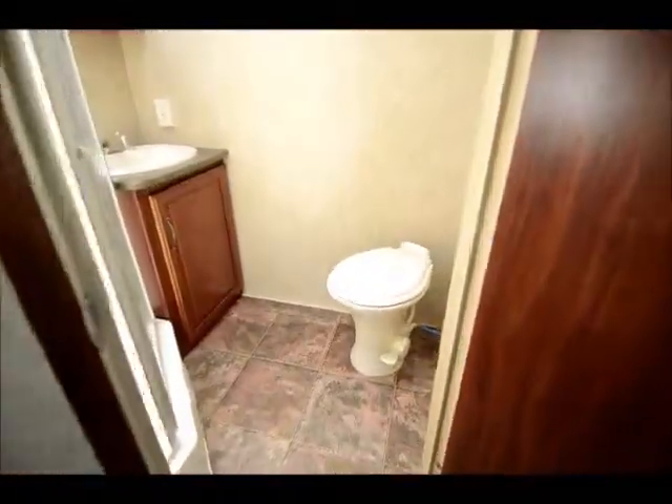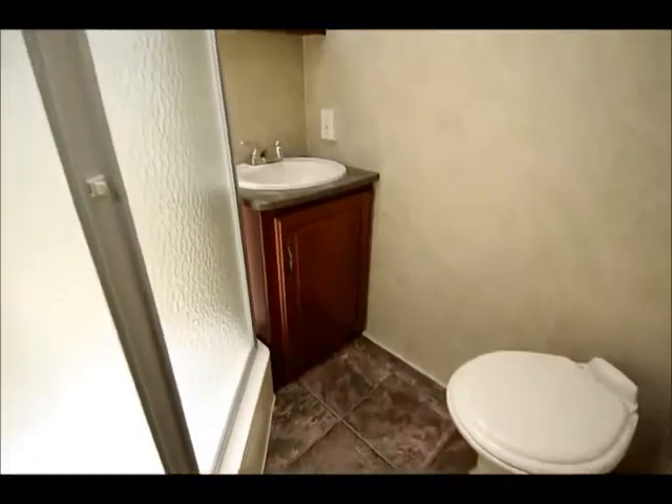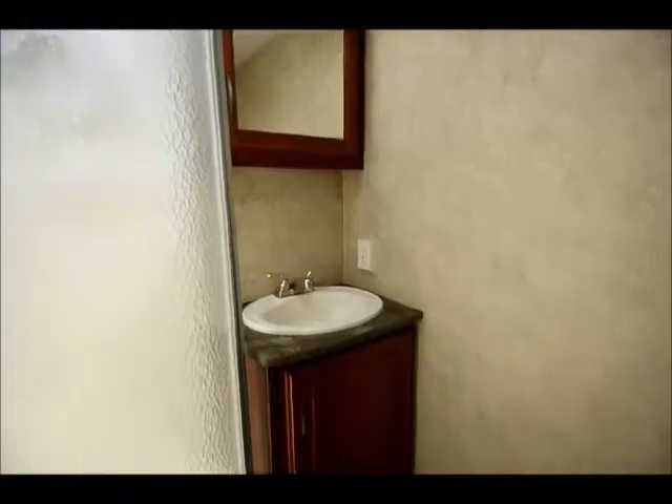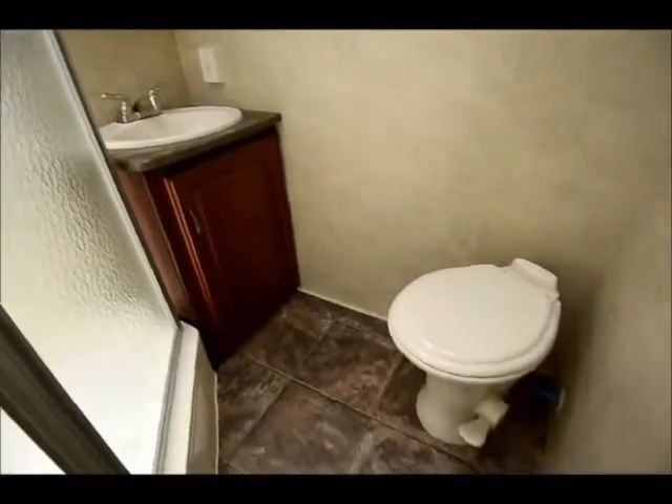As we move into the bathroom, you can see that it has not been sacrificed. Glass shower, porcelain toilet, with a skylight above. You actually have considerable room here for a smaller trailer.